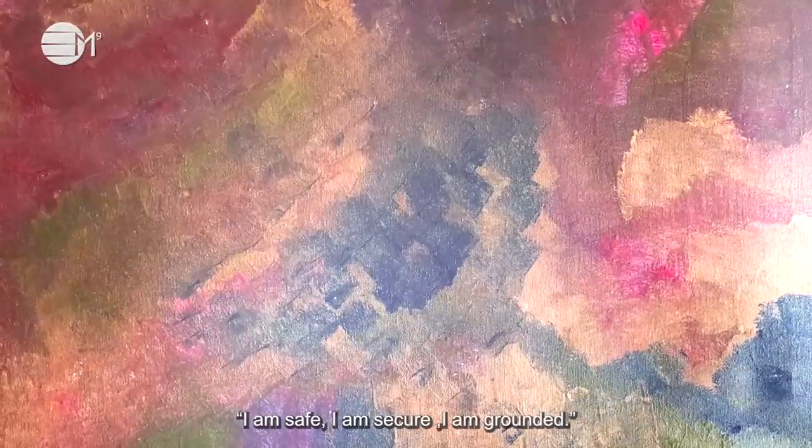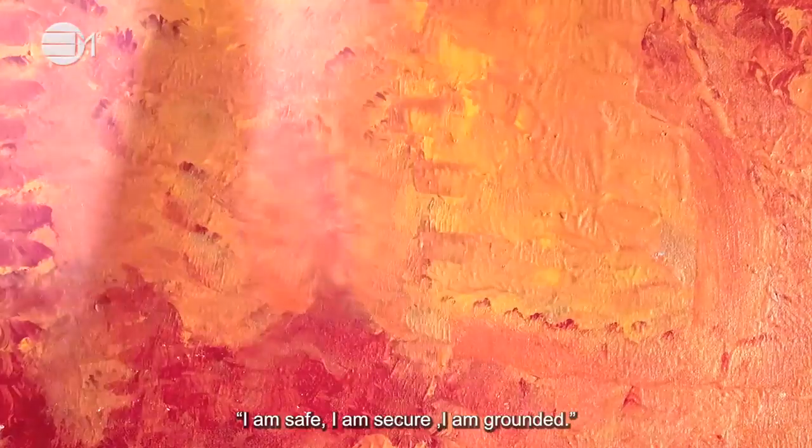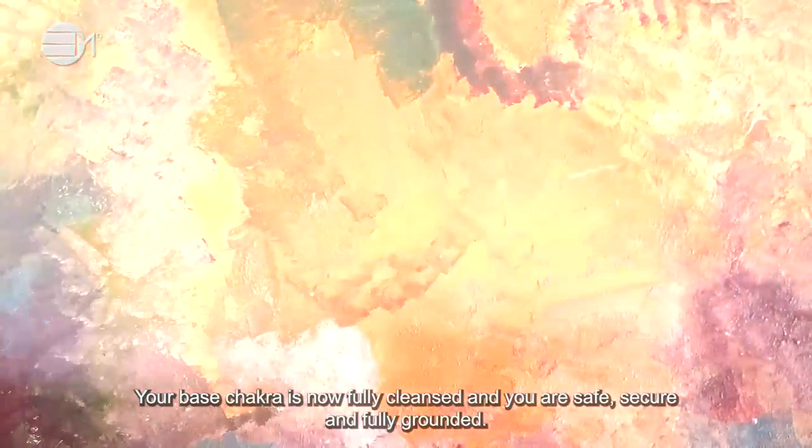I am safe, I am secure, I am grounded. I am safe, I am secure, I am grounded. Your base chakra is now fully cleansed and you are safe, secure and fully grounded.